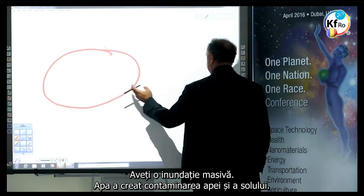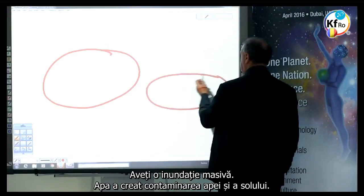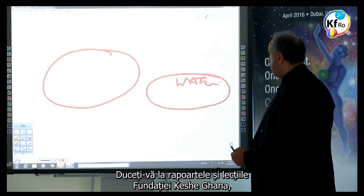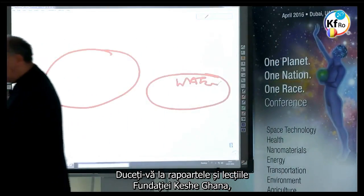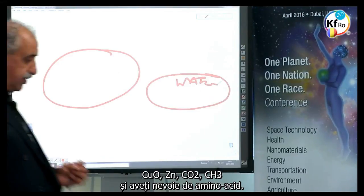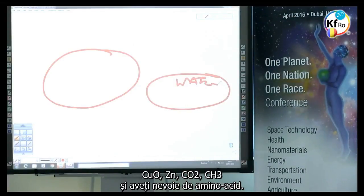You have a massive flood. The flood has created contamination of water and soil — contaminated heavily beyond use. Go back to the reports and teachings of the Keshe Foundation Ghana. Very simple process: produce as much as you can of any of the four GANSes — Copper Oxide, Zinc, CO2, CH3 — and you need the Amino Acid.